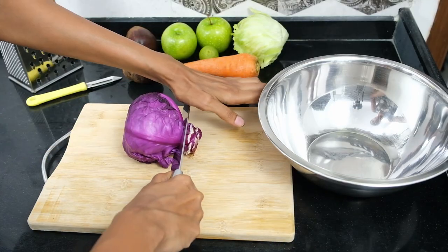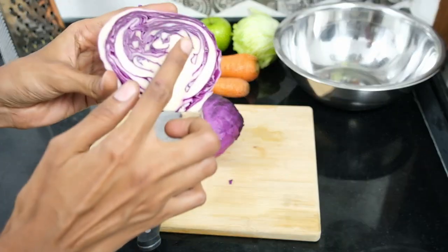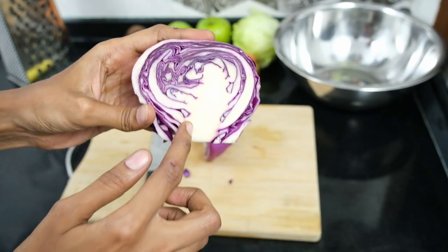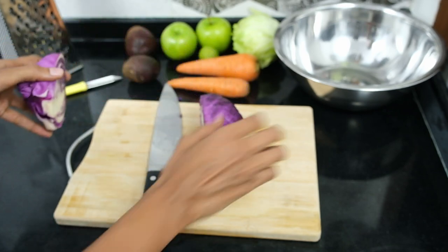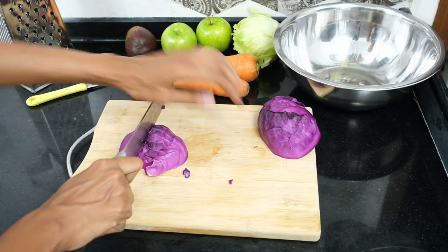I'll be starting with the cabbage. The first step is to chop off the excess stalk, then chop it in half. This particular cabbage head, in spite of being relatively small, still contains a large heart. Before chopping the leaves you'll definitely need to cut out this portion as it isn't a pleasant texture to chew on.